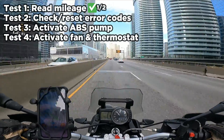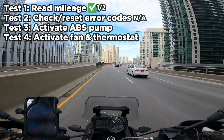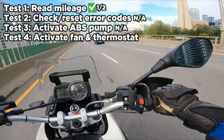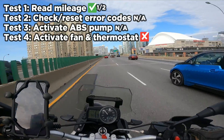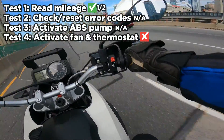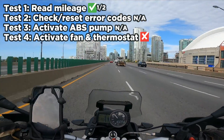When I plugged in my BMW G650GS, the second bike, it told me not the mileage but how many run hours were on the motor — so I'll give it a half point for that. There was no check engine light to check or reset, and this bike does not have ABS, so I couldn't test those either. The bike does have a fan and thermostat, but the Moto100 could not activate those functions. Overall, this tool got a half point out of two testable functions.